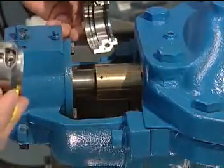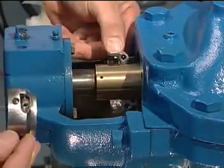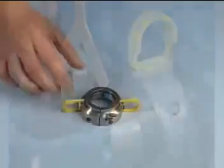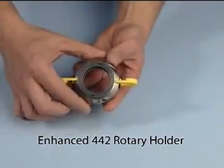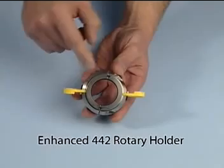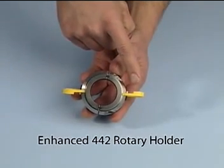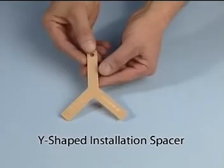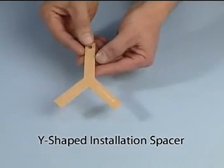Begin the assembly by placing the rotary holder halves around the shaft. There are two methods to properly set the rotary holder to the shaft. The enhanced 442 uses installation spacers that are attached to the holder, allowing hands-free setting of the holder. The standard 442 uses a Y-shaped spacer that must be held in place. We will illustrate both methods here in case you have both versions in your facility.